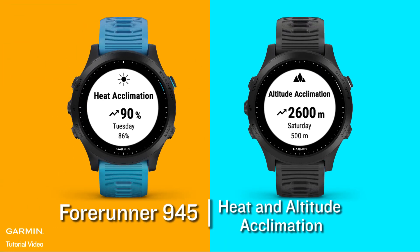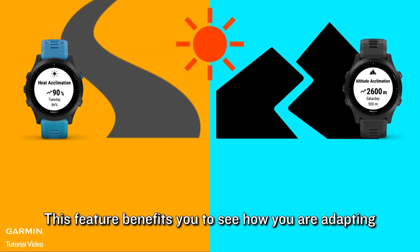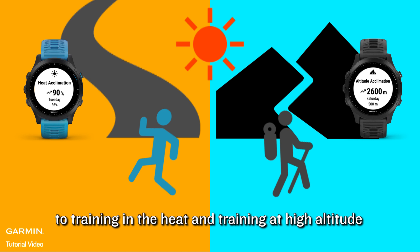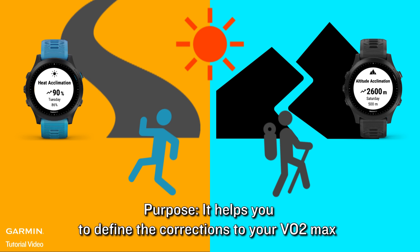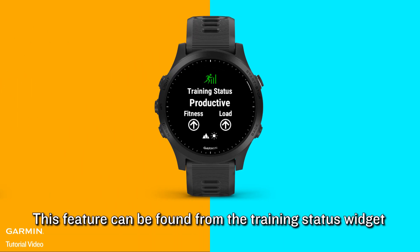For Runner 945, Heat and Altitude Acclimation. This feature benefits you to see how you are adapting to training in the heat and training at a high altitude. Its purpose is to help you define the corrections to your VO2 max based on heat and altitude acclimation. This feature can be found from the training status widget.